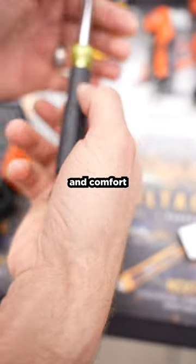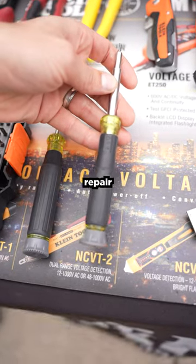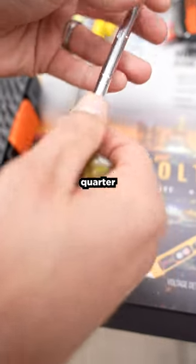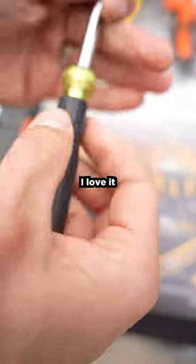It creates a lot of speed and comfort on the low voltage, fire alarm security, cell phone repair type of work that many of us are called upon to perform. This little booger goes 9/64ths up to a quarter inch nut driver with a variety of bits and everything in between. I love it.